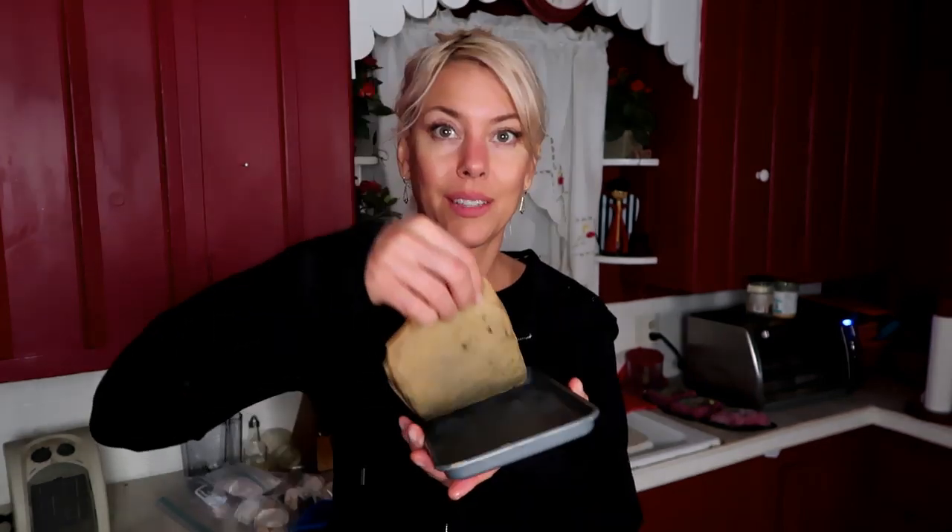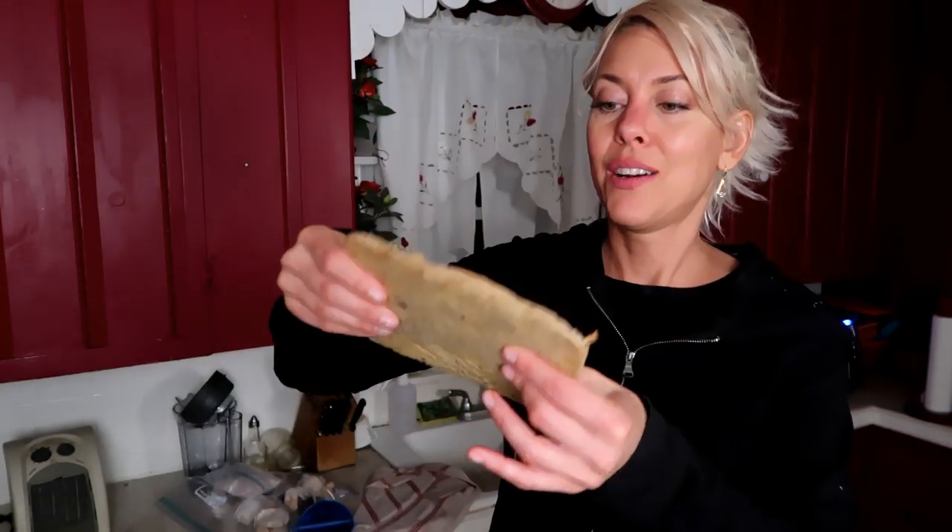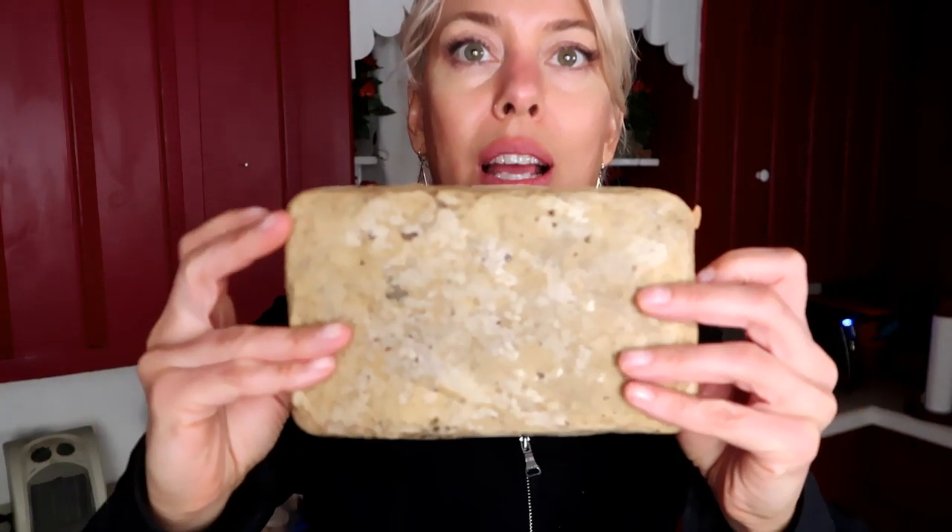Cook time: at 400 degrees, covered loosely with foil, was 30 minutes. Then I removed the foil and went another five minutes. I took these out about 50 minutes ago so they've cooled down a bit.